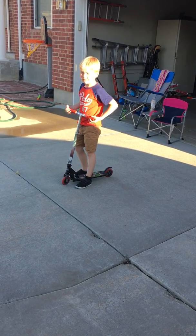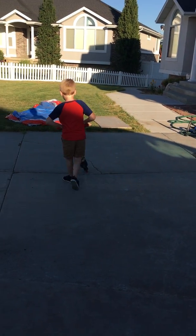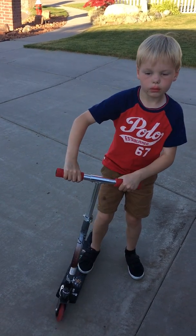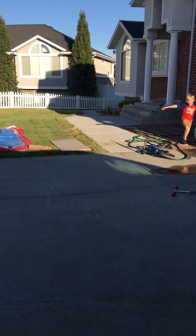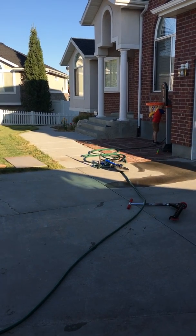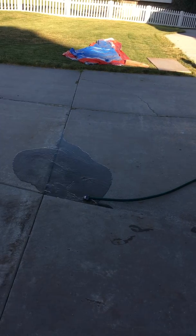How about three more minutes? Okay. How about I fill up some water balloon, and I can find my scooter for it. It fills up fast enough.